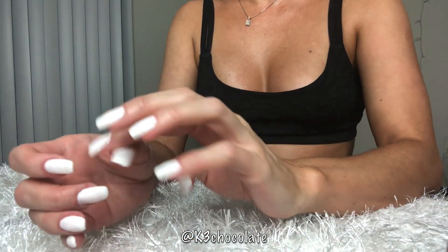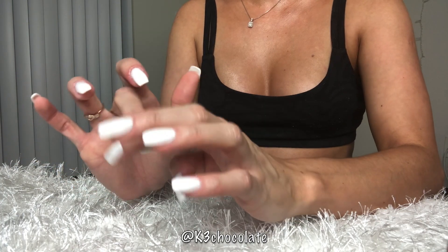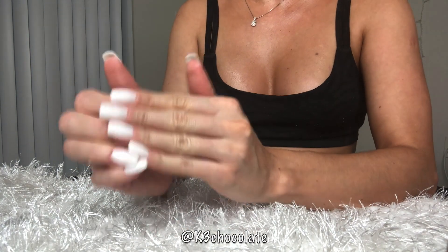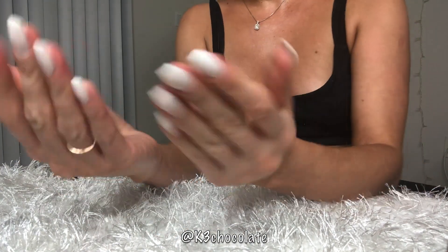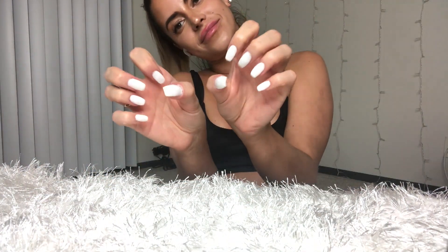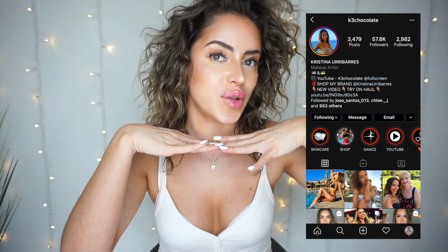And now you're done! It only took me three hours but I was so happy with the result. I'm going to keep doing my own nails after quarantine because I enjoy it and it's a lot cheaper now that I have all the supplies. I'll link everything in the info box down below. Thank you so much for watching — don't forget to check the info box for all product links. You can also add me on Instagram at k3chocolate to see my fitness videos, makeup tutorials, and more. See you in my next video, bye!